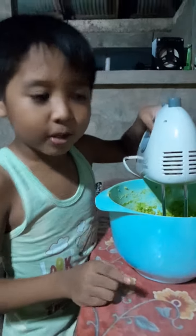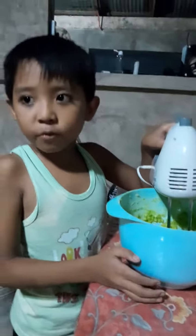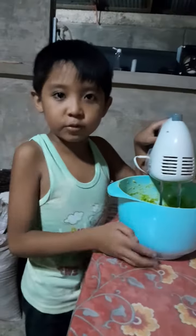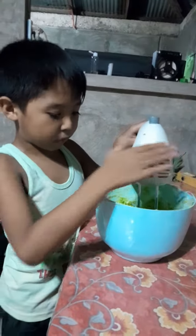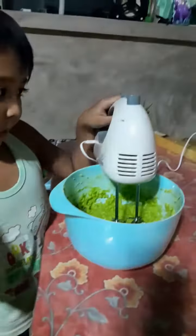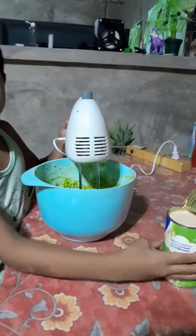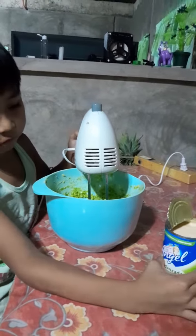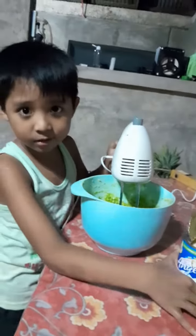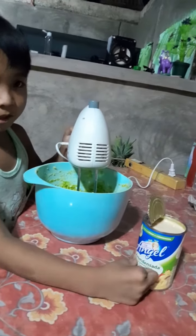Hello, last time I made avocado ice cream. Now I'm going to make a new version with just two ingredients. We're going to use avocado of course, and sugar — so it's just two ingredients. What is that? A creme dentsada.